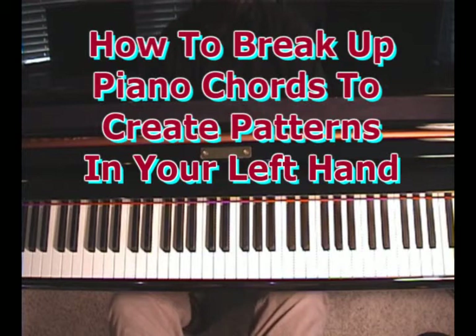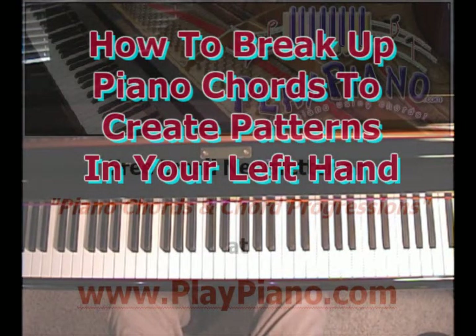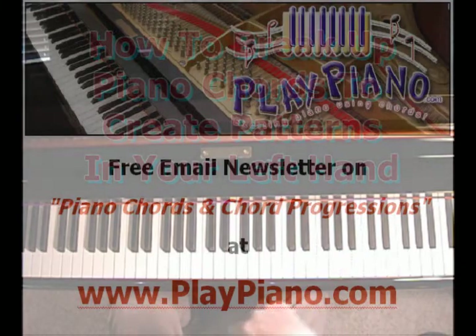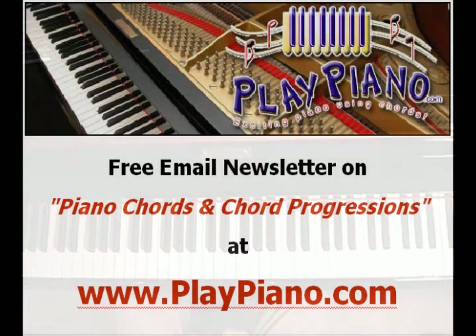I probably just showed you about a dozen different patterns — different ways to break up one chord, basically. And you can apply that to all the chords, of course. So there are a few ideas about ways to break up chords in the left hand. Tomorrow or very soon, we'll show you some ways to break up chords in the right hand. It's one thing to know chords, another to know what to do with them. I hope you take that to heart and develop all those styles and many more, because there's lots more. Thanks for being with me. Be sure to sign up for our free newsletter at playpiano.com. See you there, bye-bye for now.